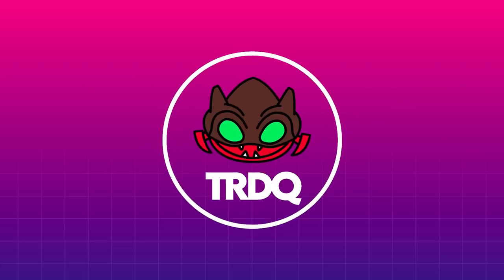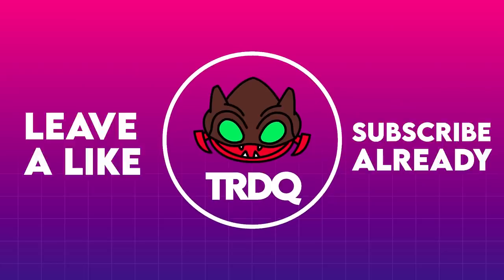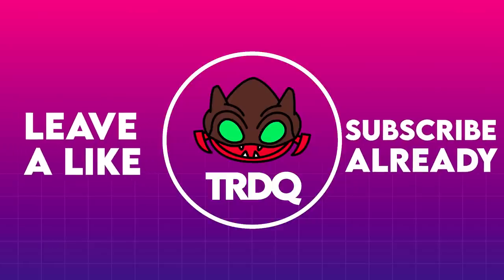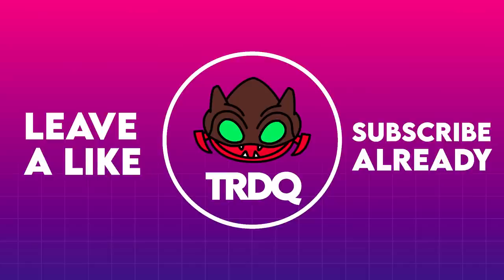It's been long enough where I can tell you all: like and subscribe to this channel. We're close to 10k subs and for some reason that's important to me. So either hit a like on the video or subscribe — I used to say this every 80 episodes and it's been longer than that, so shut the fuck up and do it. Thanks, bye.